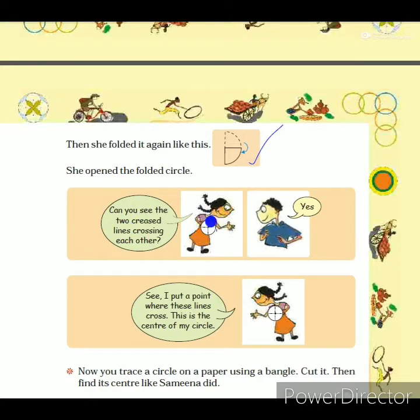After folding the circle, Samina opened it and they could see two creased lines crossing each other — shown as dotted lines. There is a center point where those two creased lines cross. Sadik said, 'Yes, I can see. I put a point where these lines cross — this is the center of my circle.' Samina found the center of her circle by folding it into two halves twice, and where the creased lines cross is the center.